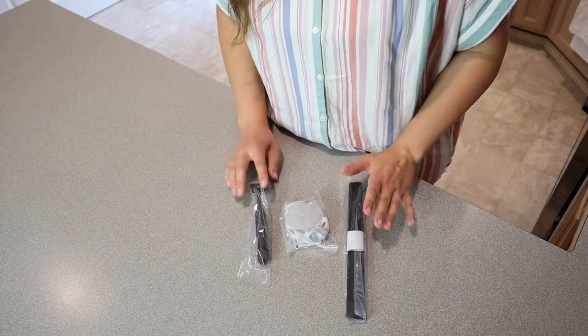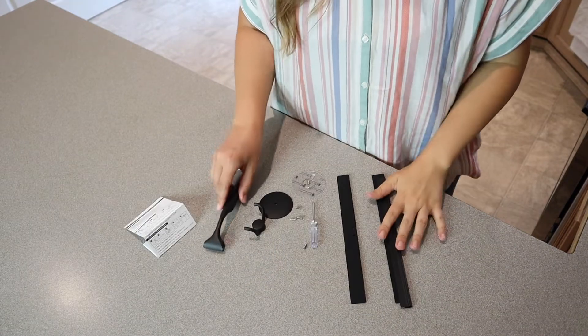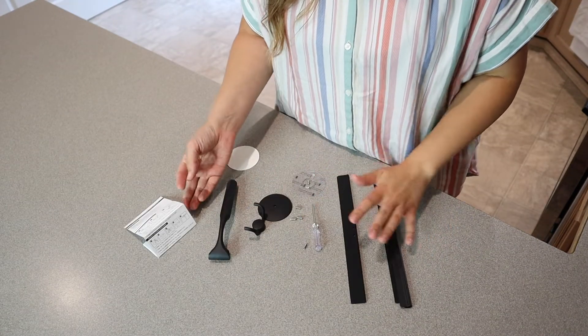Let's go ahead and open this up so I can show you what this looks like and what it comes with. Okay, this is everything that it comes with. I'm going to go ahead and open these up. Okay, I have everything laid out that this comes with.